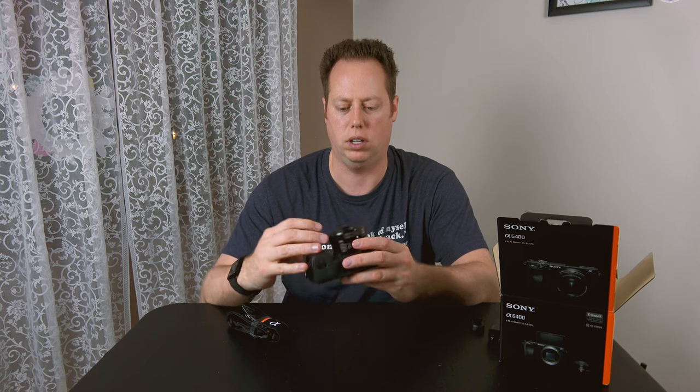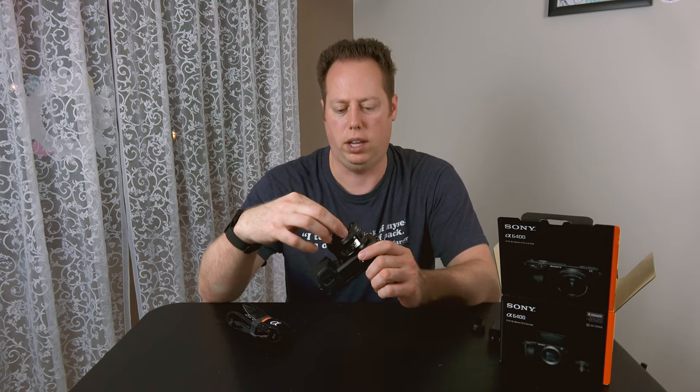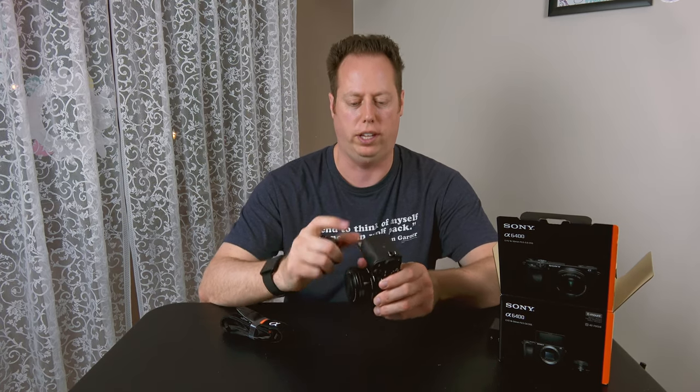Let's go ahead and turn it on. Okay, so we got no juice — let's go ahead and charge this up. Alright, we're back with a fully charged battery, let's give this a try again.